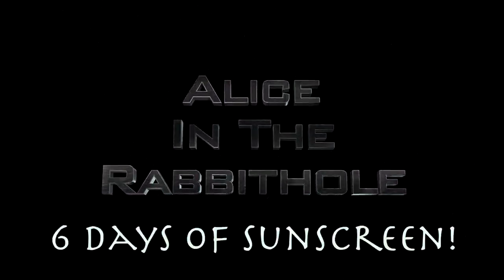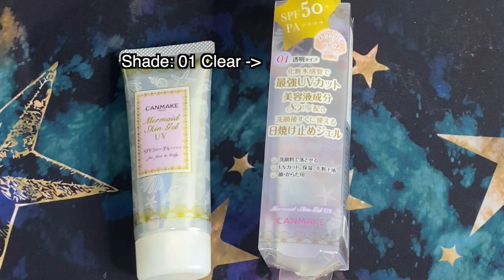Hello, my friends. Today's video is going to be a review of the well-loved Canmake Mermaid Skin Gel SPF 50 PA++++. We are continuing the six days of sunscreen with a Japanese sunscreen — a Japanese drugstore sunscreen today.